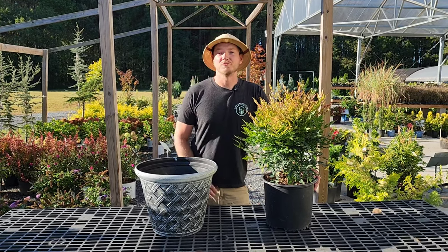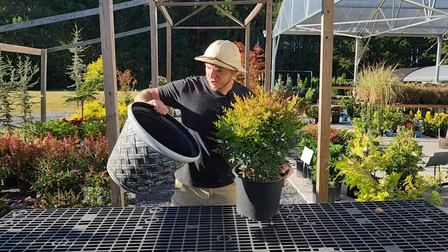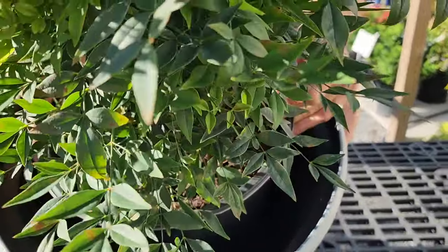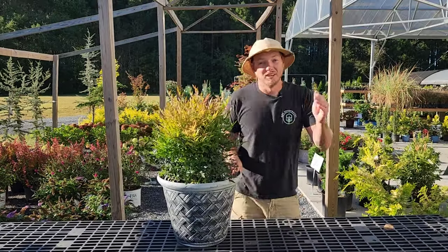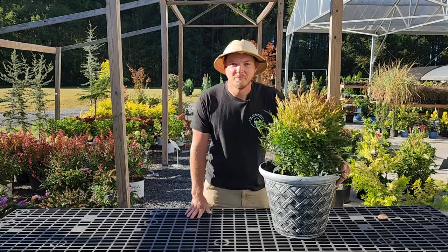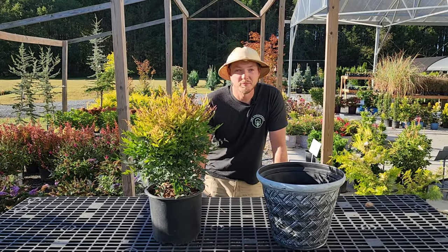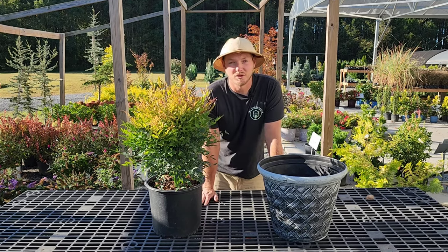Pro tip number four is to select the appropriate container. I have a Gulfstream Nandina here — it's perfect going into fall because the foliage turns red. This is about a 16 to 18 inch container, and when I put this three-gallon plant in, I like to see one to two inches of extra space around the circumference. A larger container holds more soil and moisture and provides better insulation from heat and cold. However, if the container is too large, you risk root rot from holding too much water. If repotting into a much larger container, back off the watering; if just slightly bigger, water more often.